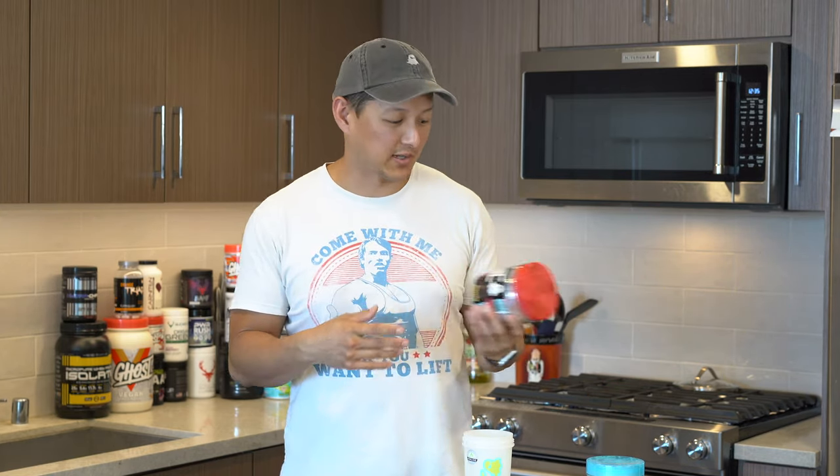This just released a couple of weeks ago and I ordered it the day it came out. They released a couple other things, but I just really wasn't that interested. After the Chips Ahoy incident — which you can check out in the card — I wasn't a huge fan. This is the next product I picked up: the Ghost Pump pineapple, and we're going to do a full review.